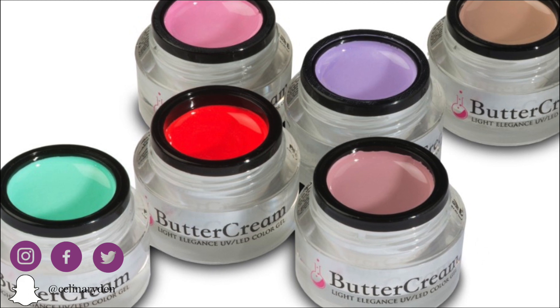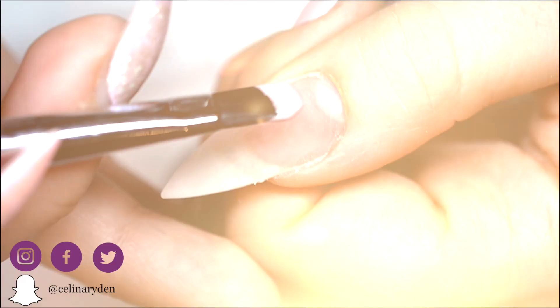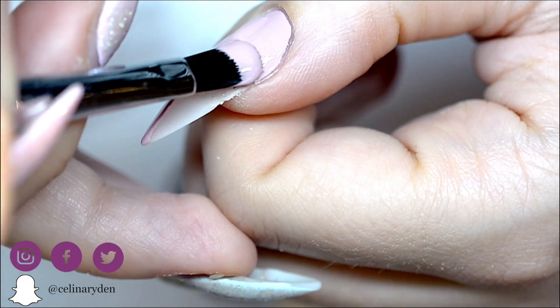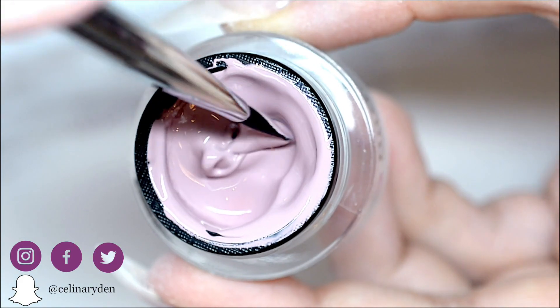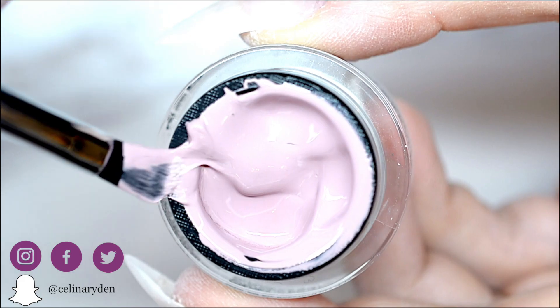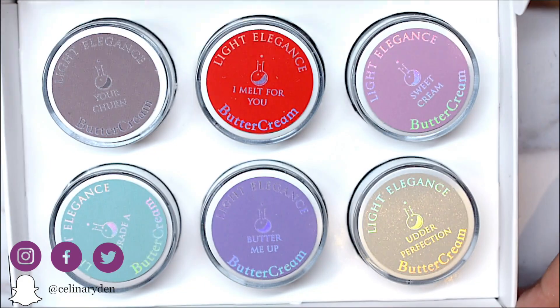These heart gels are like nothing you've ever tried out before, trust me on that. The colors are super pigmented and will cover the entire nail with just one super thin coat, and the viscosity is like warm butter — hence the name, buttercream. But before moving on to the mini-tutorial on how to actually use these, let me introduce the two brand new collections to you: the Butter Basics Collection and the Debut Collection.